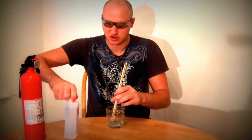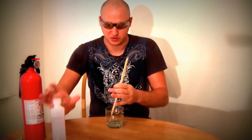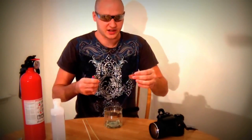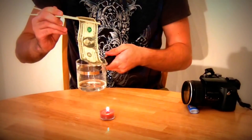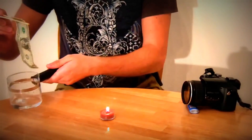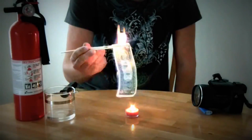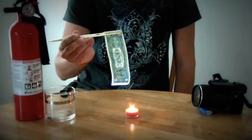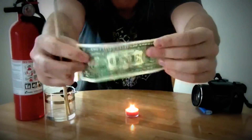I'm gonna put some more alcohol, let's see if it will work. I'm gonna use this lighter to light up the money. All right, now we're ready to take out this money and set it on fire and see what happens. The money is perfectly safe — same thing, just a little bit still wet.